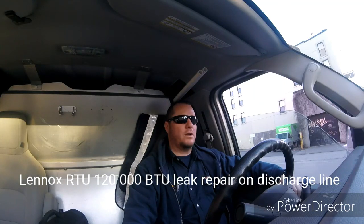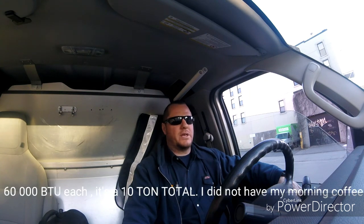Hello YouTube. Today we have a Lennox rooftop unit with two compressors, 120,000 BTUs each. I was here two weeks ago to do the PM and found out that circuit number one was empty — the liquid line and discharge line had rubbed against the casing.